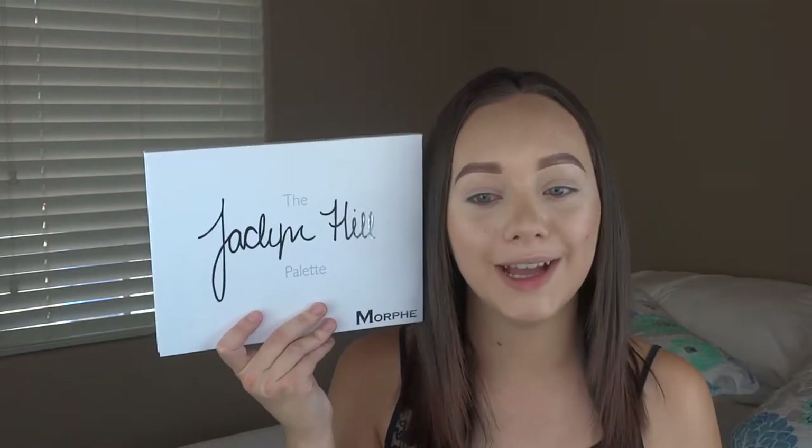Today I'm going to be doing a first impressions on the Jaclyn Hill palette with Morphe. I'm really excited to do this video for you guys. I've literally had this for a week and I'm just now sitting down to do this. I refused to swatch this palette so I can do a proper first impressions video for you guys.